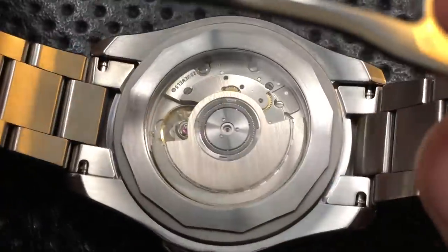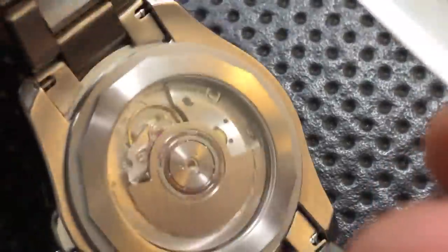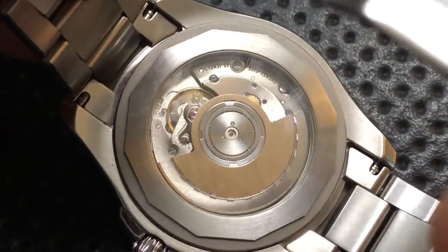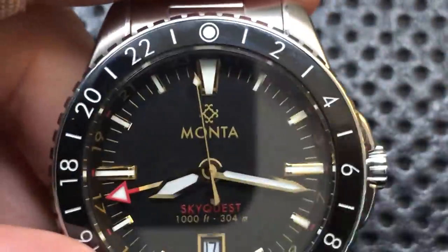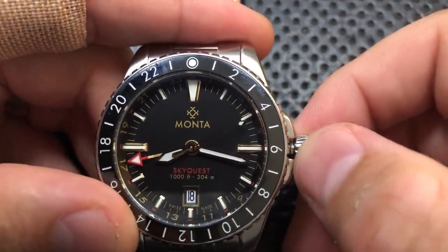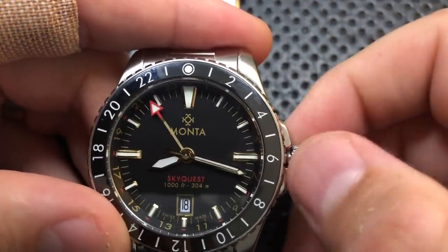The movement on this guy is pretty great. I'll flip it over so you can see it. This is a Selita SW330 movement. Selita is a company that makes movements to compete with ETA, which is owned by Swatch Group, and they're really picking up slack now that ETA has stopped selling to other people due to anti-competitive behavior. The nice part about this being an off-the-shelf movement is that you can very easily get parts and it's easily repaired by your local watchmaker. It's got a date with a quick-set function — pull to the first crown position and scroll to change the date. I can also change the GMT hand's position by popping it forward one, advancing the GMT hand hourly.